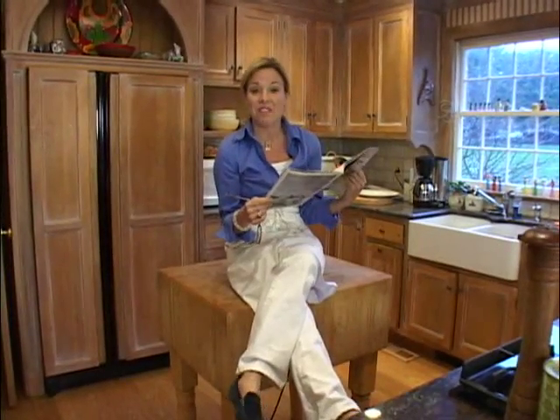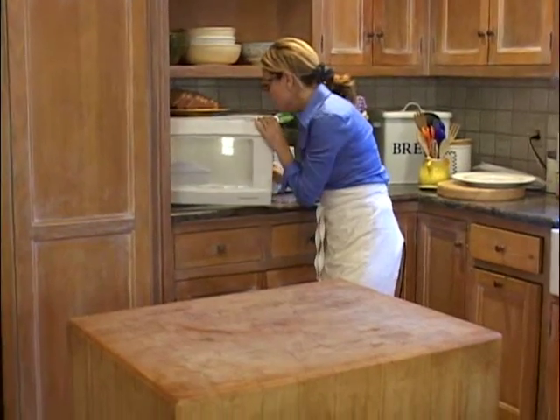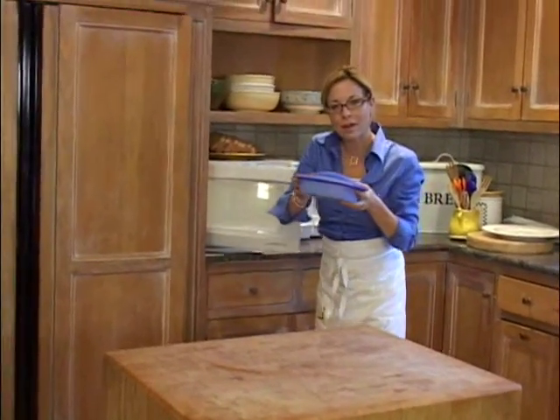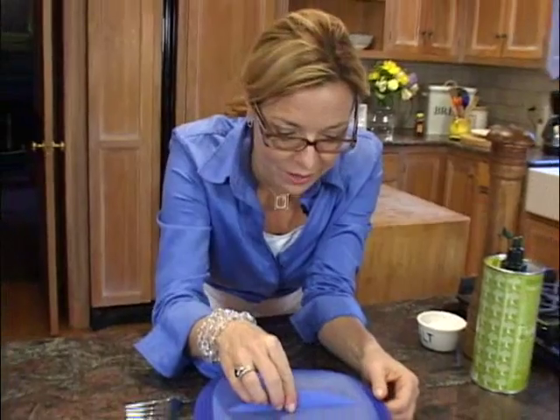Oh, I haven't taken a load off for this long in ages. I love microwave cooking. Who knew? You know, I can smell the asparagus and just a hint of the salmon. And it's five minutes.